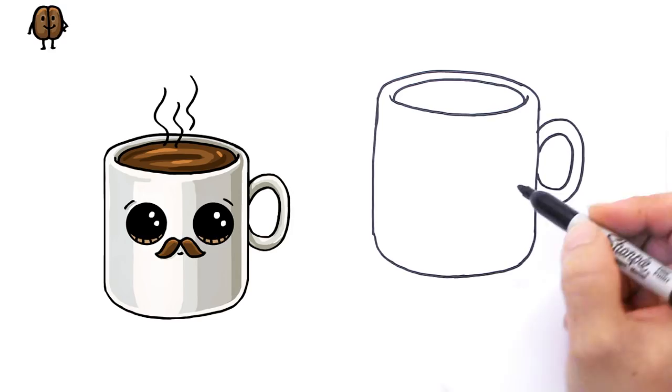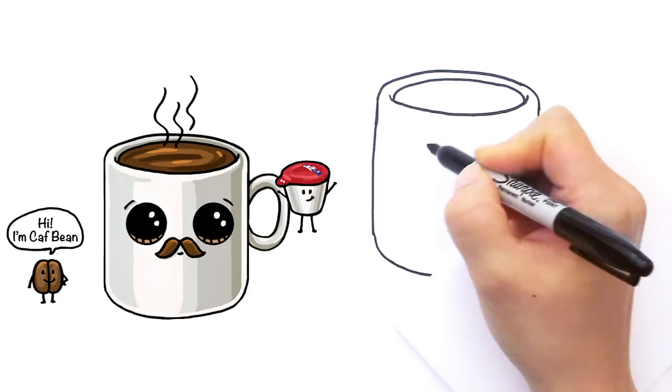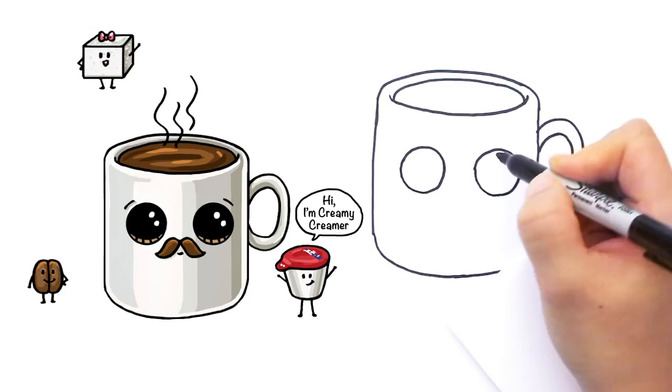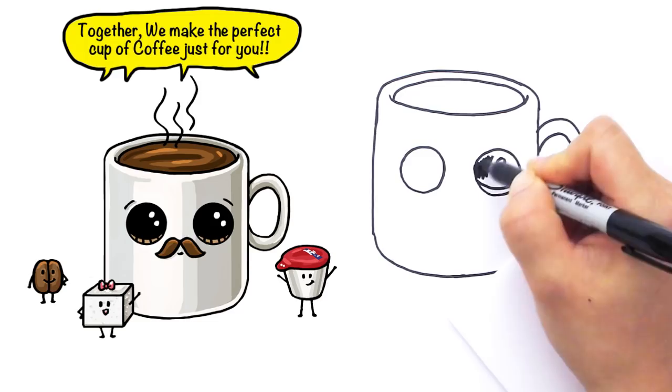Mr. Mug here is going to have big Draw So Cute eyes. So right here we're going to give him two big circles — one right here and another one like that. And two smaller circles inside for highlights, a curve at the bottom, and shade in the top. Let's fix my circle and shade in the top.